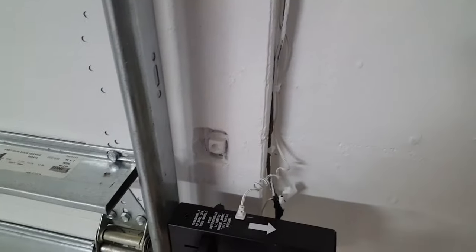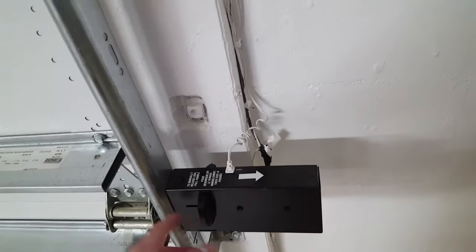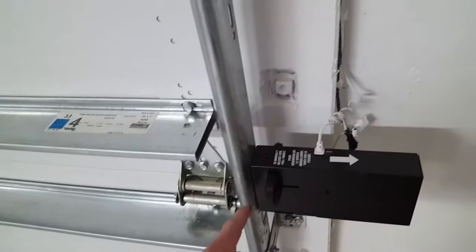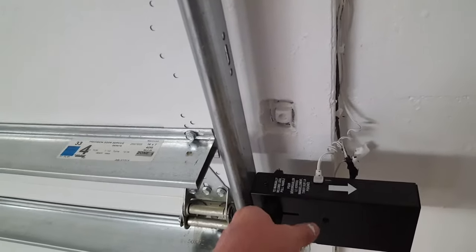Now let's go into programming mode. First, make sure the power lock is retracted — if it's not, the door won't work. Go ahead and manually unlock it. Now let's do some programming.